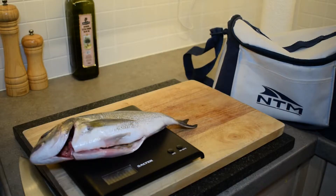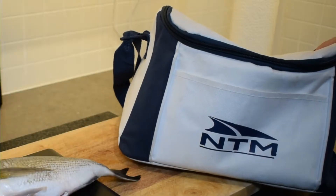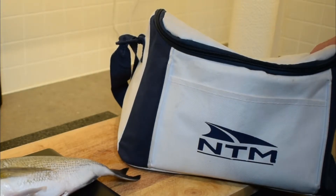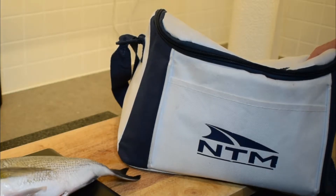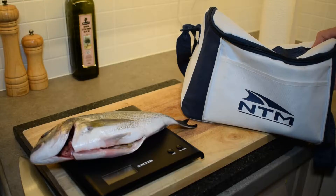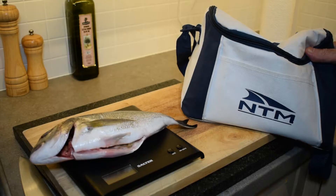I also wanted to give you a tip about how I shop for seafood in the warmer months in the UK. I take a cooler bag with me and cooler blocks so that rather than just put the fish into my shopping bag and let it sit in a warm car, it goes straight inside my cooler bag and stays nice and cool until I get it home and put it in the fridge.